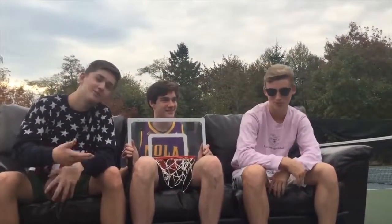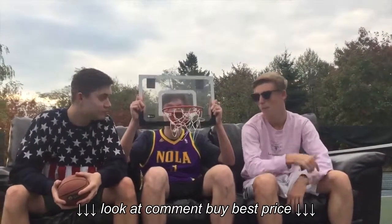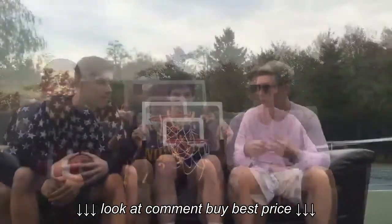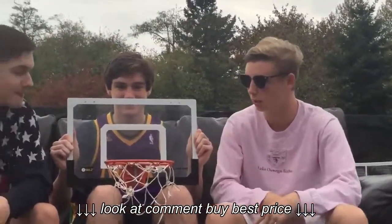Hey guys, what's up? We've got the Pro Skills Pro Mini Hoop. Yeah, this thing. Okay, so we've got some cool features here. Take it away Nick.